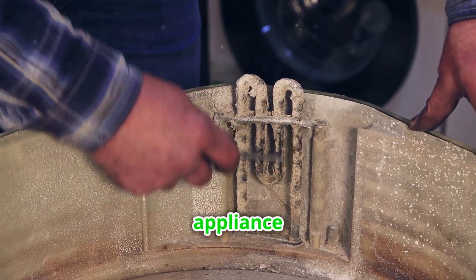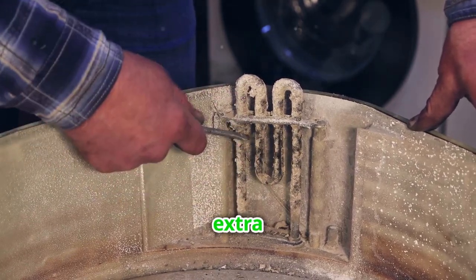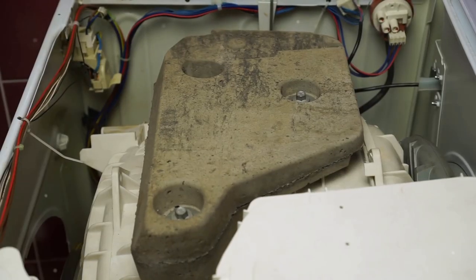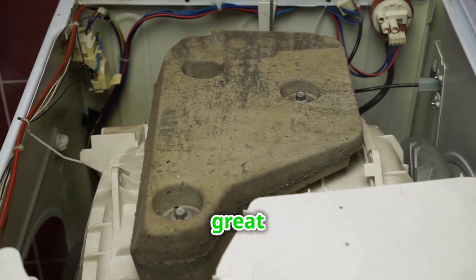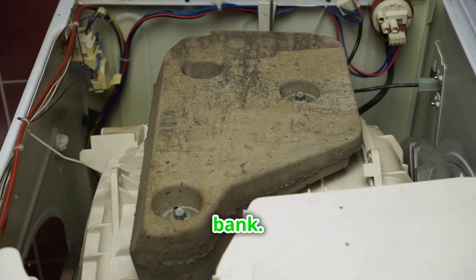Remember, ordering the right appliance part is key to successful repairs. A little extra effort in the beginning can save you a lot of hassle later on. Most appliance issues can be fixed for under $20 using this method, which is a great way to keep your household running smoothly without breaking the bank.